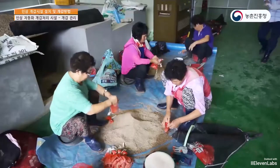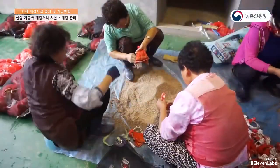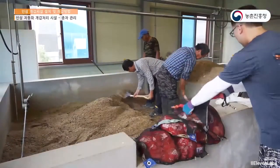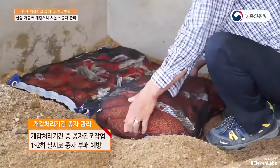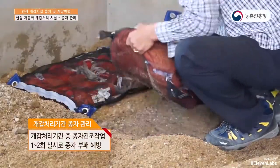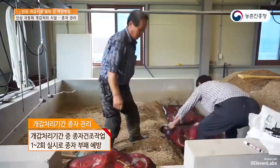Since seed deterioration can lower germination rates, there's no need to separate them. To prevent seed failure, during the processing period, you should take out the seeds and spread them out to dry under sunlight for a day before putting them back in. This process should be done one or two times.